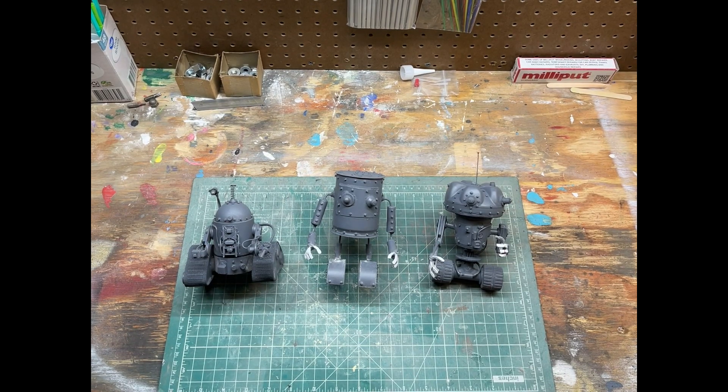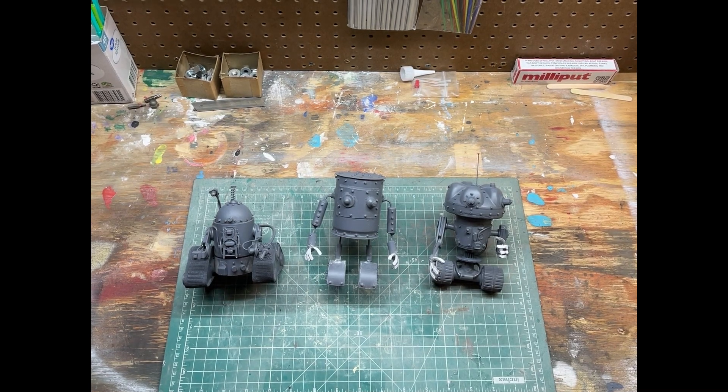Welcome to Making with Mark. In this episode, we'll take a look at three scratch-built robots that I'm currently working on.